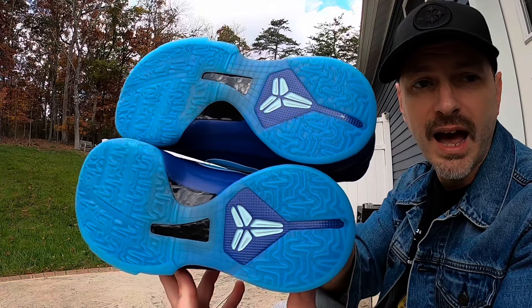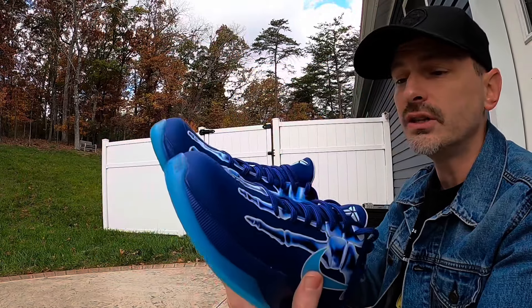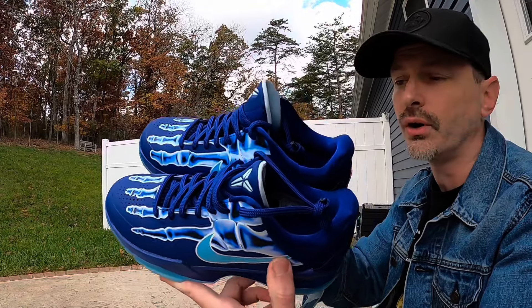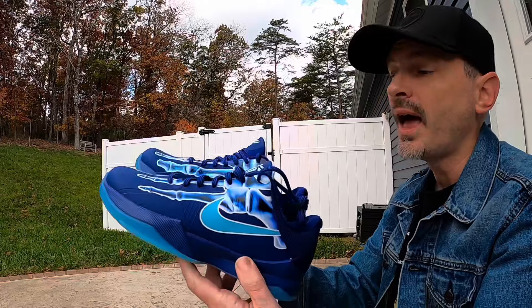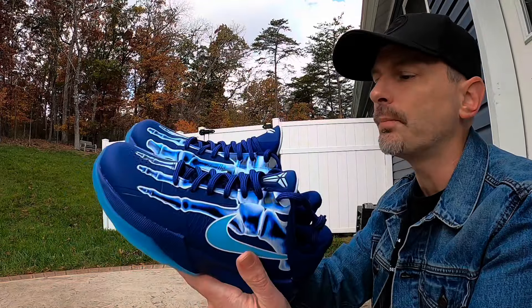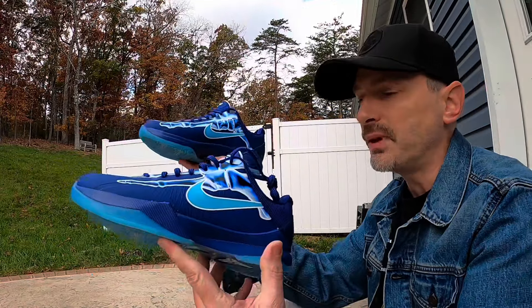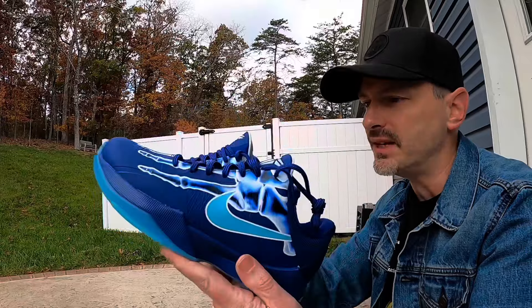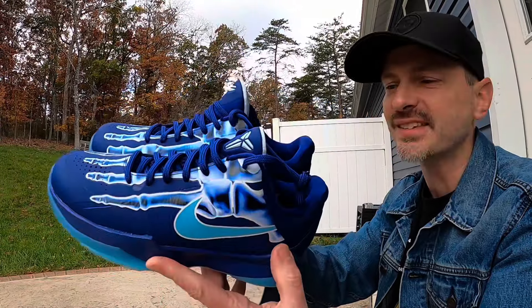Whenever I did a short of these shoes, somebody asked if the carbon fiber on the bottom of the GS pair is real. I hadn't checked up until that point, but I can confirm it doesn't have real carbon fiber. I also noticed on the adult pairs it says 'Pro Tro,' but on the GS pair it doesn't say that — however I still think these would be excellent to play in. The person asking about the carbon fiber also said he didn't want people to think he was wearing fake Kobes, and that is such a sad statement to me.